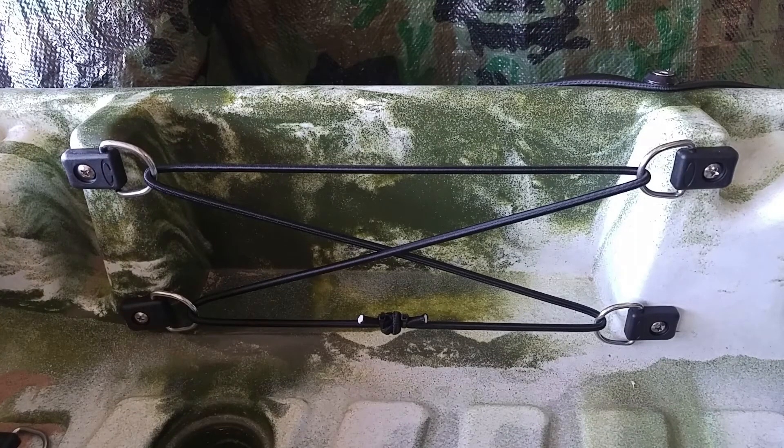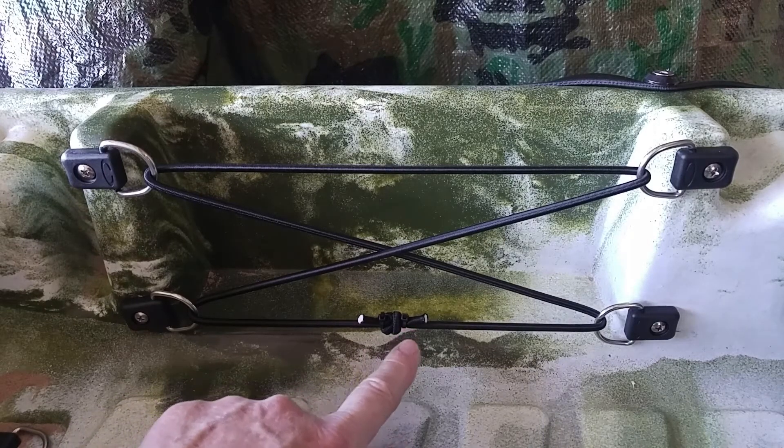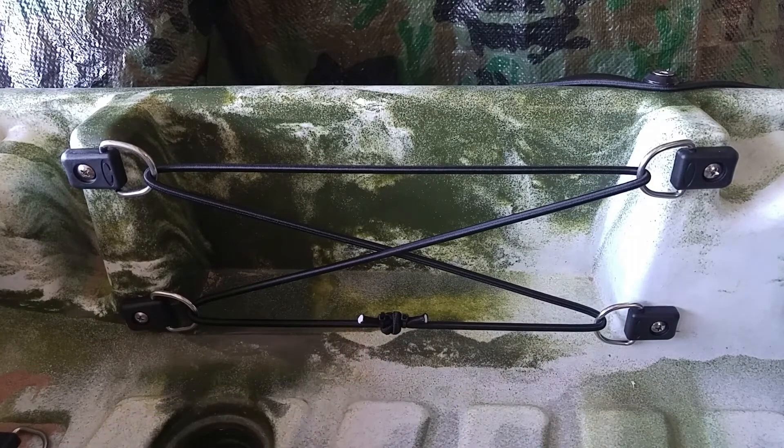This is the finished product. I've threaded the bungee or shock cord through the D-rings in an X design because that will have the maximum retention value. Then I tied both ends together in a knot, and on either side of the knot, I used small zip ties to make sure it doesn't come undone. And at the clipped ends of the bungee, I melted them to make sure that the fabric doesn't run.